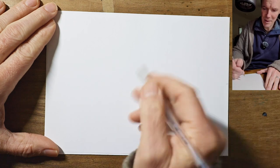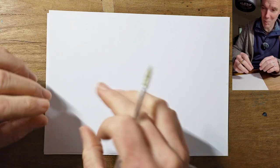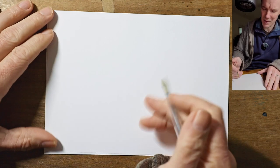Get your arm nice and loose and try to draw as lightly as you can at the beginning, because as we're making it up as we go along, we might change and reposition things as we do them.